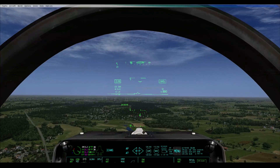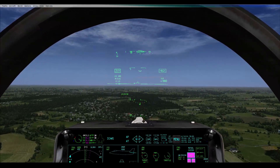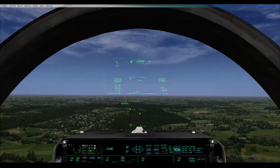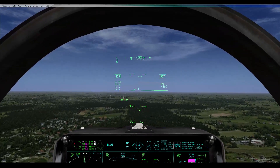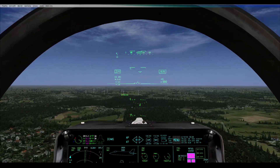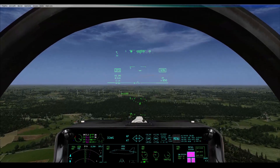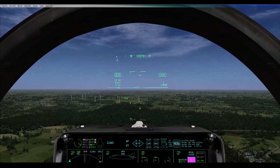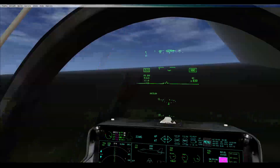That's pretty much the bit you need to master the most — getting the closing speed right so you can form in but have it so you can slow down enough and slot yourself in. You need to continue closing on me, but as you get within a mile reduce it to maybe 50 to 100 knots closure, and when you're less than half a mile reduce it below 50 knots closure. That's the safe way to do it.